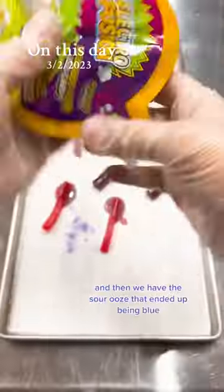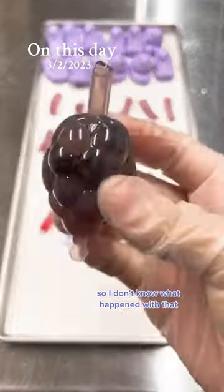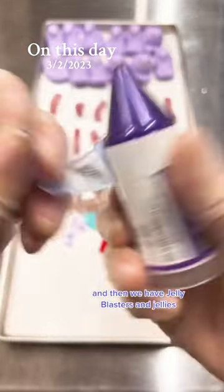Grape Jolly Ranchers. And then we have this sour ooze that ended up being blue, so I don't know what happened. And then we have jelly blasters and jellies.